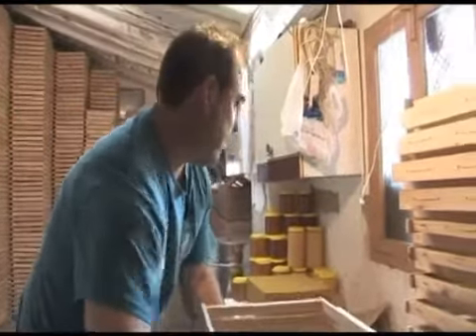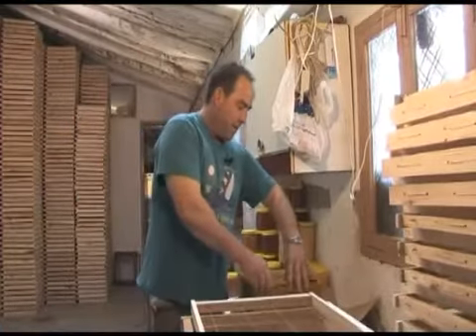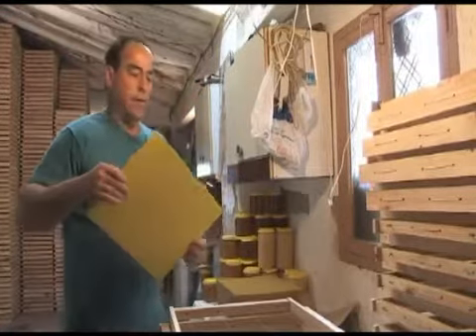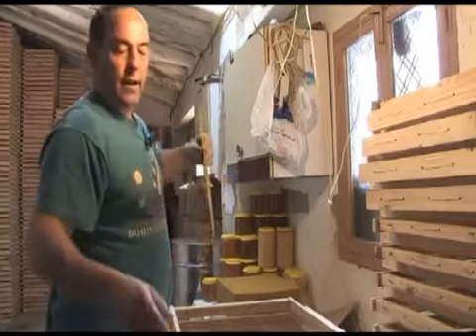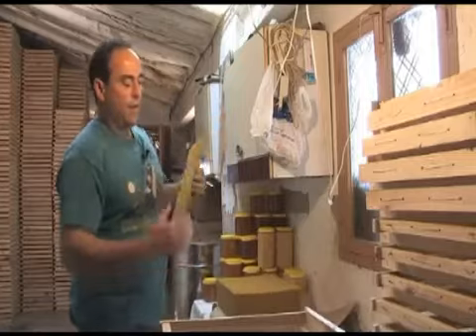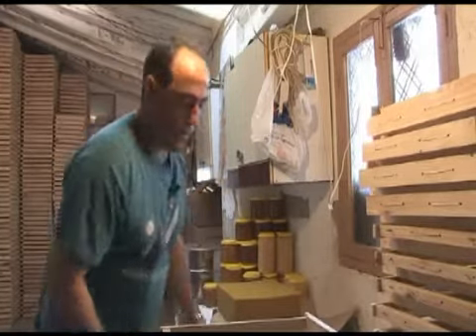The next step: we put the cera, which is already prepared from the factory. It is pure of abejas, which we provide with the same cera of the colmena. We take the colmena to the factory where they are filling the panels, and they are prepared to stamp them for a new colmena to make an enjambre.